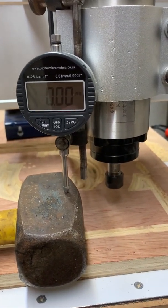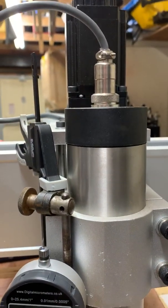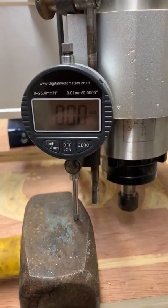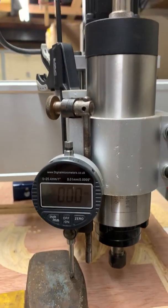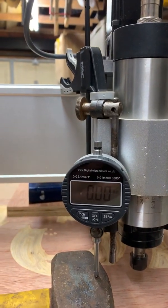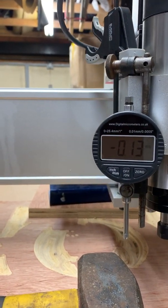So I've put the Z axis, or the Z stepper motor, into the X axis of the control unit. I will now move the X axis, which is plugged into the Z axis, so it will move this up and down.